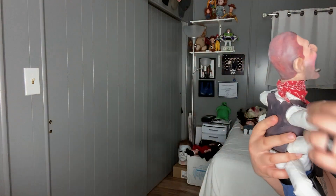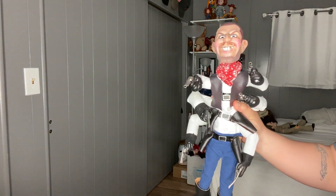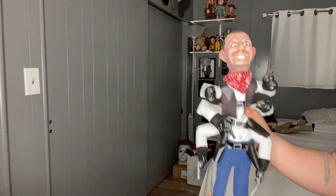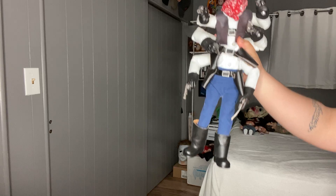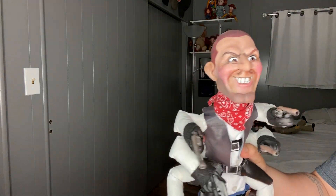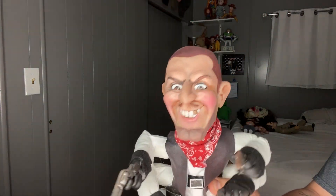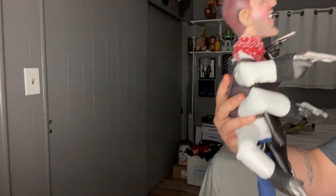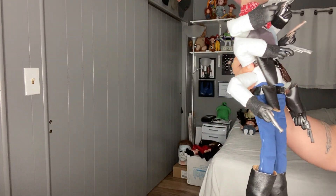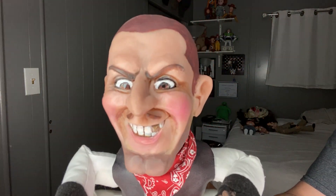This is Six Shooter. I used to have a Full Moon replica of Six Shooter, but he was wearing the all-black attire and I actually sold it to get this one made. It looks way better than the one they sell at Blue Moon — it's more accurate. Of course it's handmade so it's not perfect, but the sculpture is pretty spot on.